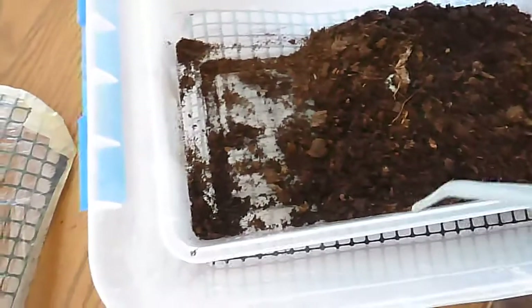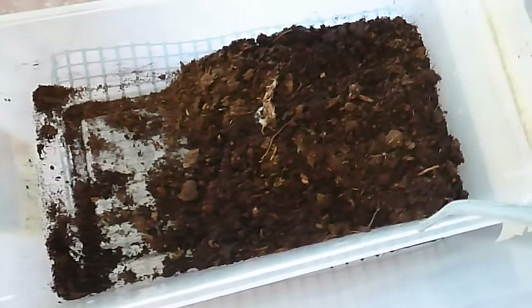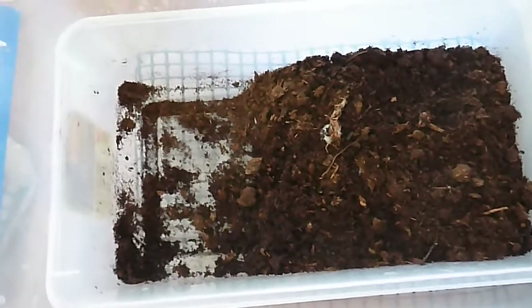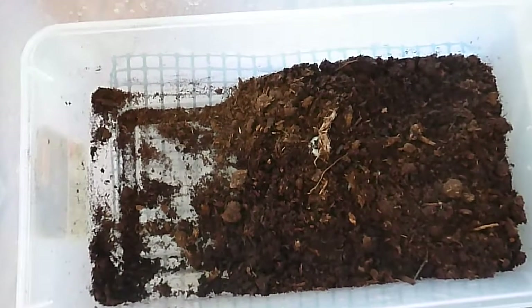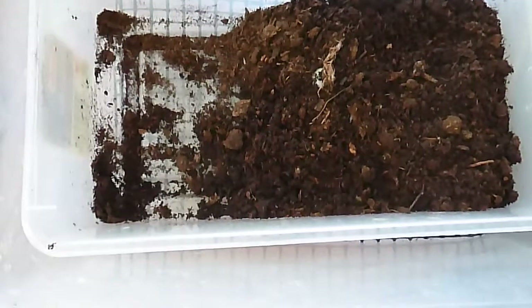I'll probably have some hatching going on in September and October of this year, and I'll probably try to raise little baby box turtles one more year. The other babies I had last year are out in the enclosure.